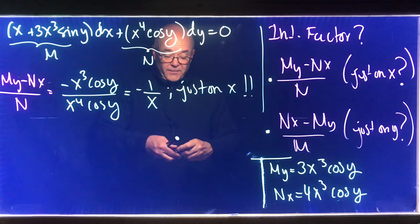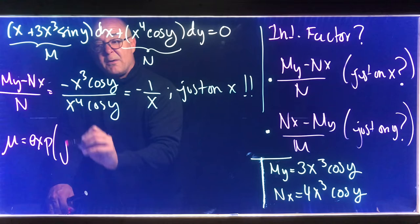This is how it looks in a class. It would be mu to be the exponential of the integral of this expression, which we just found to be minus one over x.